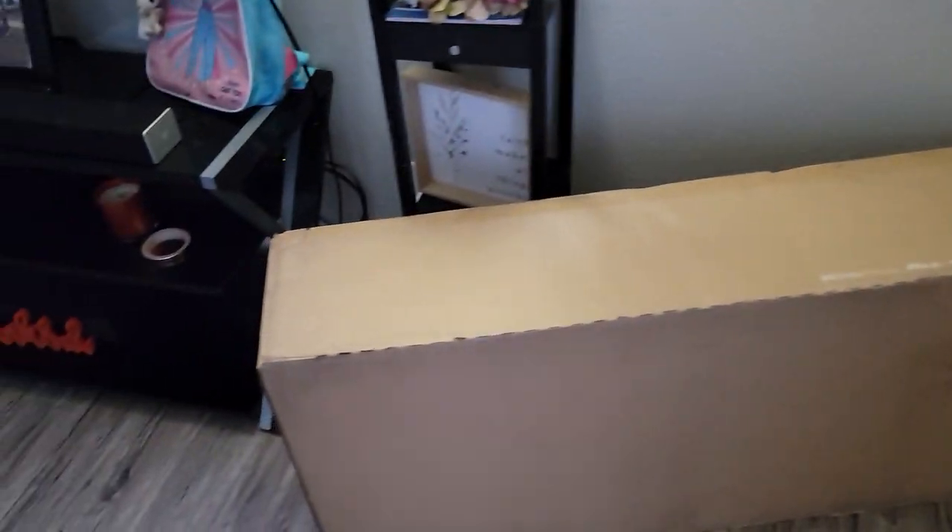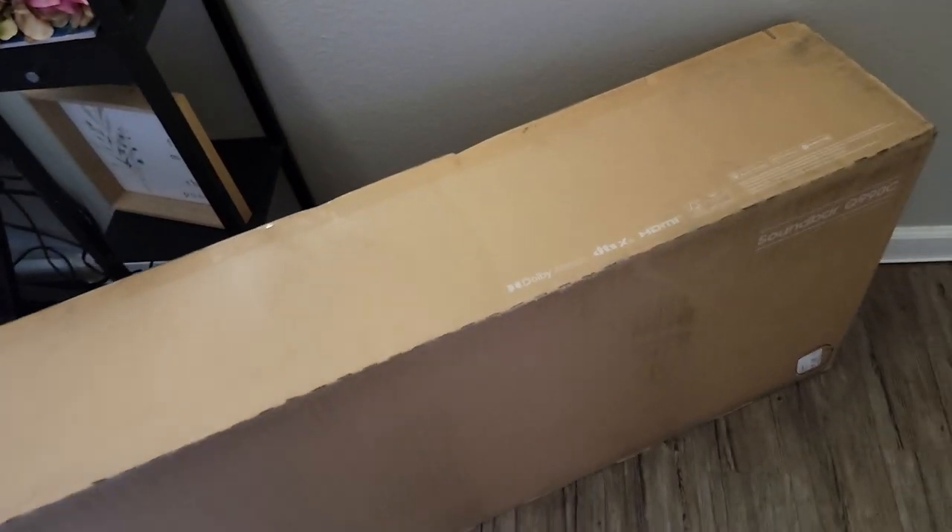Hey guys, I'm going to be doing an unboxing of the Q990C. This is a very large box, by the way — it came through that door. And this is how the box looks. This is direct from Samsung. So I'm going to go ahead and open and start taking stuff out.